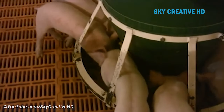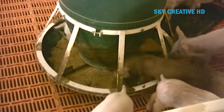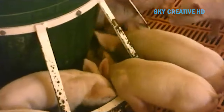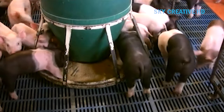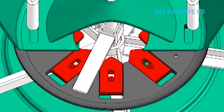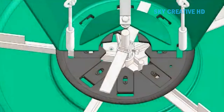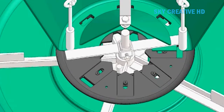The Osborne Fast Start Wean-to-Finish feeders are designed to provide fresh feed on demand for newly weaned pigs up to finishing weight. When weaned pigs are put on the feeder, small slides in the feeder hopper bottom are open, allowing feed to free flow into the trough. As pigs grow, they begin turning a five-spoke feed wheel in the bottom of the trough, which closes the slides on the feed hopper bottom.